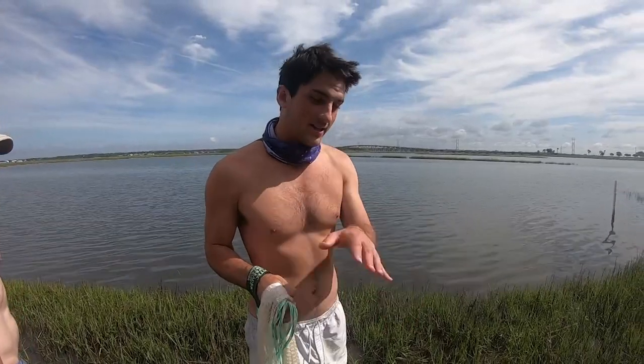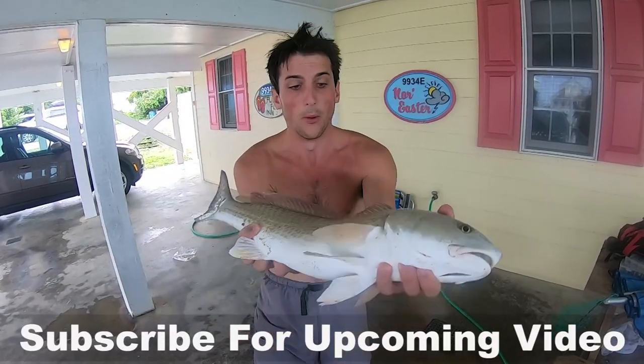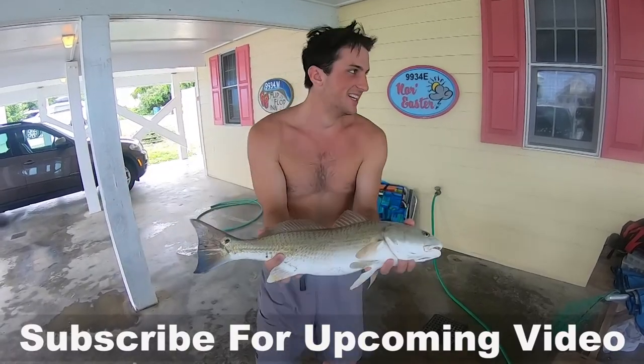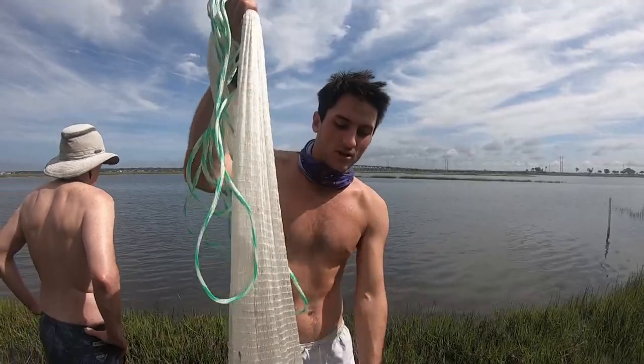It's high tide right now so the water is in the grass, but we just had to go out because we need this bait — we're gonna go catch some red drum in the surf. We're still catching them. Just gonna keep hitting this shelf, working this little cloth cast net around. It'll be good.